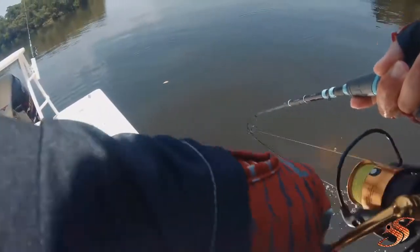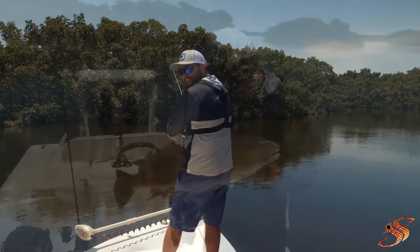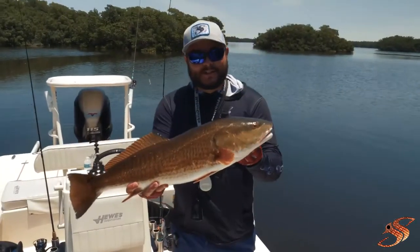That is a big one. That's a big redfish. Yes sir, on the new toadfish.